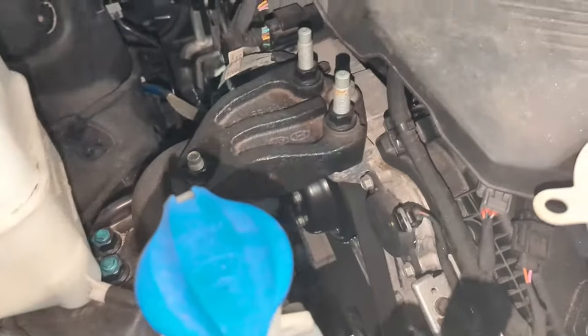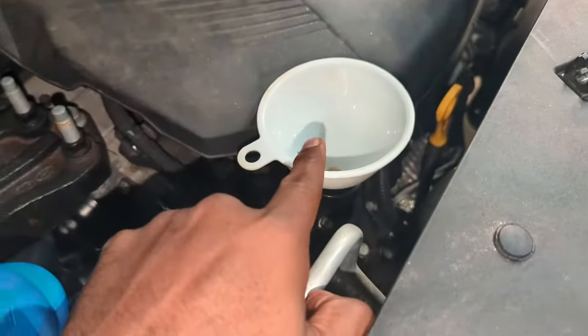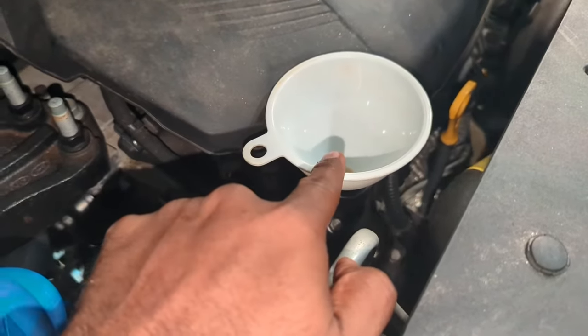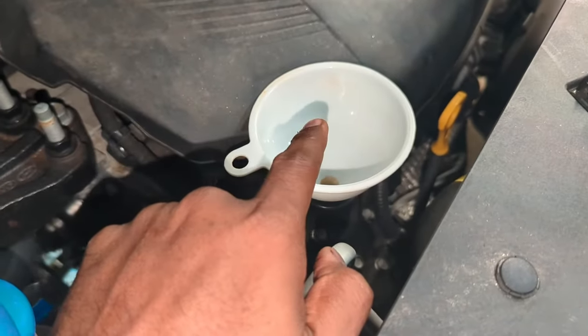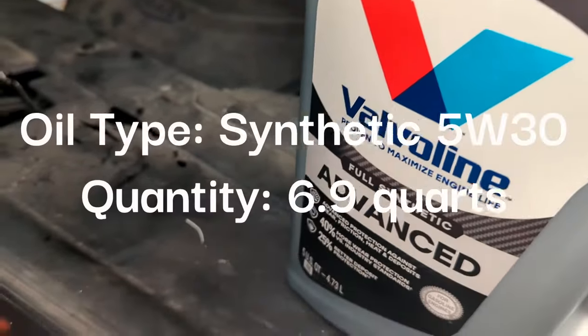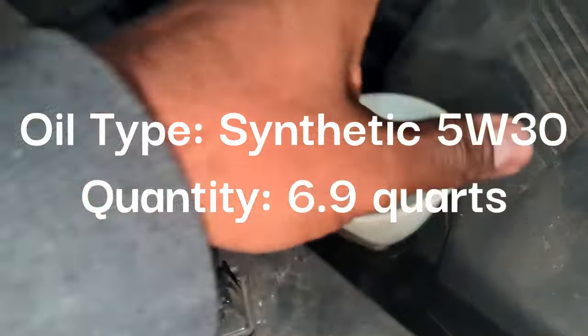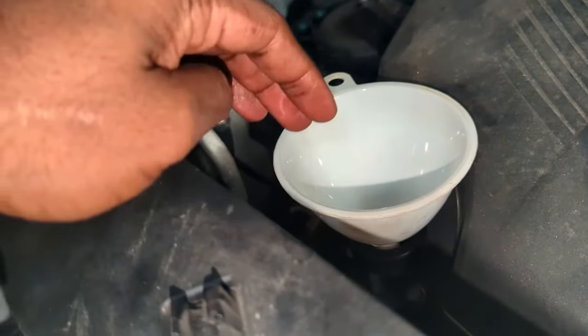Oil plug is installed, the canister filter is installed. All we have to do now is make sure we dump in enough oil in the engine. The car takes a synthetic 5W30 oil — about 6 quarts of it — so a 5-quart jug plus a single 1-quart bottle.